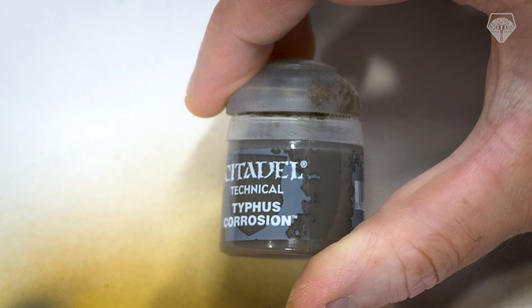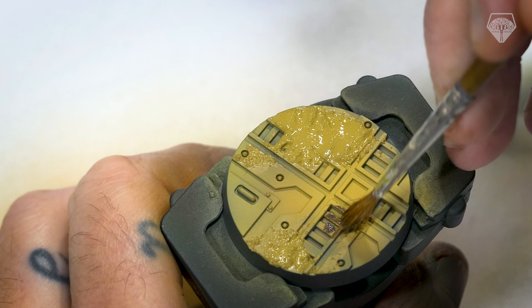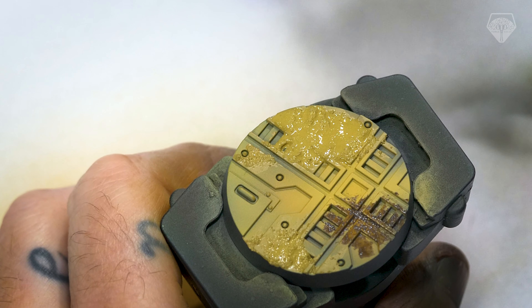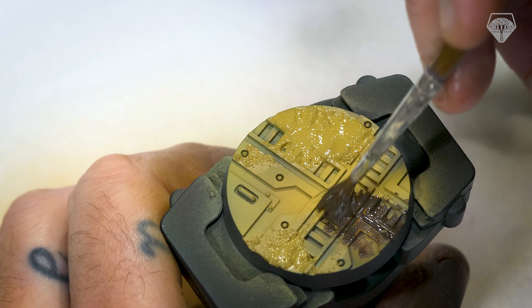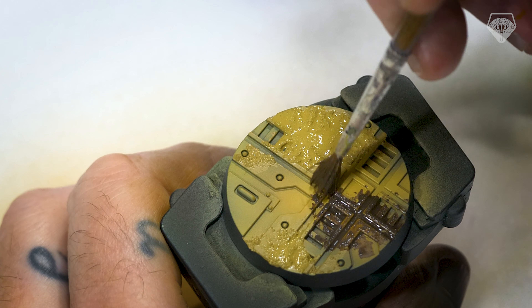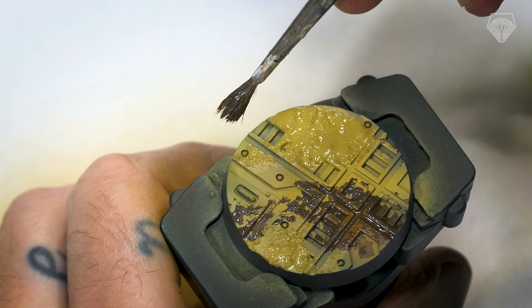Once that's all done, I'm going to go back in with some Typhus Corrosion — another Citadel technical paint. Use an old brush for this; it will destroy brushes. I'm just dabbing it on. This is to replicate rust and corrosion, and I find the stippling motion works much better to get a reasonable effect with this paint rather than just painting it on. Try not to go too thick — it can really be overpowering. Go sparingly, go light; you could even mix it with some water, but it is very heavily textured. Just bear in mind this is going to be the metallic parts later on.